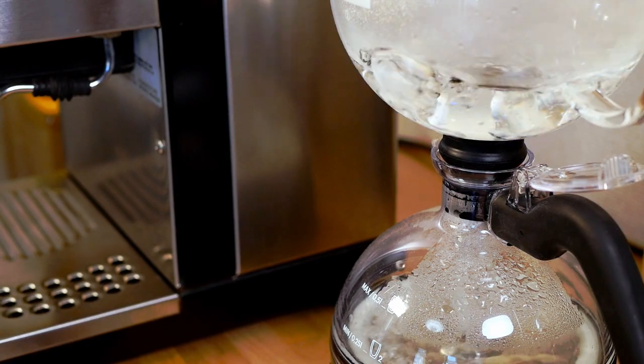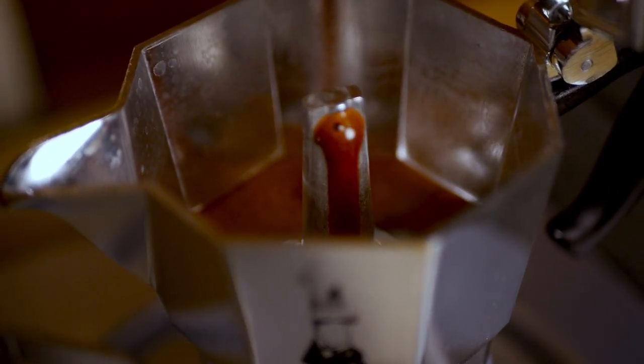The basic way that a siphon coffee maker works is that it creates a heat seal between the two chambers, which allows water to travel up into the top chamber where it can brew and then filter down to the bottom chamber. It's very similar in a way to a mocha pot, but instead of the coffee being heated directly, the coffee is allowed to brew in the top chamber without direct heat and then filters down into the bottom.